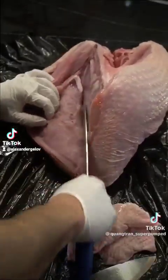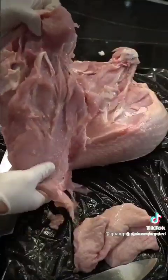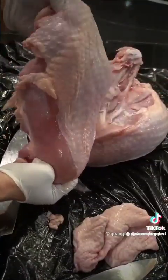Follow the bone — watch your hands. One turkey breast, right off its bone. Working it into a nice cut-out steak style.